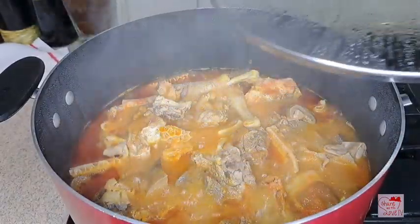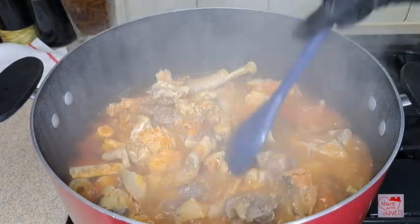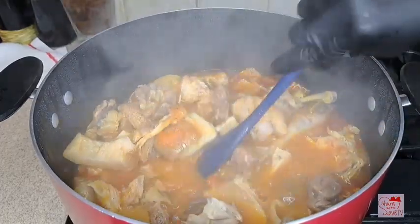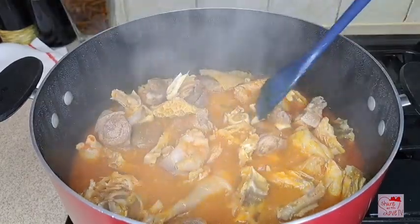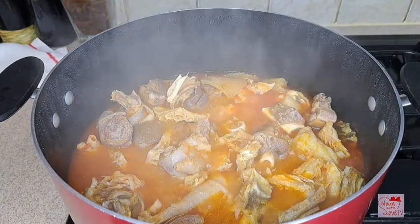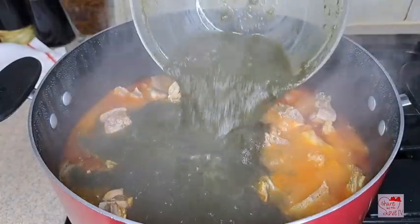This is five minutes later. While the meat was cooking I went ahead and blended my bitter leaf. Because the bitter leaf is a dry one, I soaked the bitter leaf overnight, then the next day I washed it very well and blended it with my blender. This is the bitter leaf.